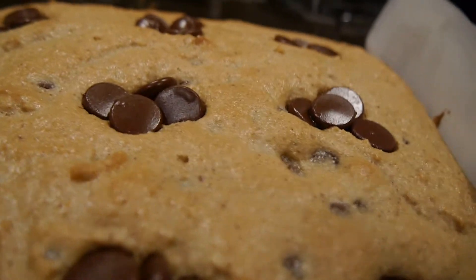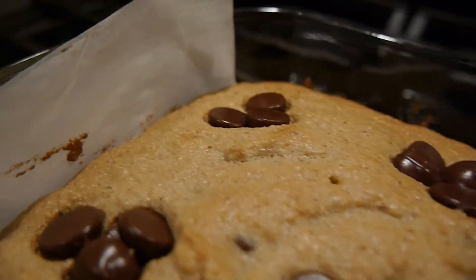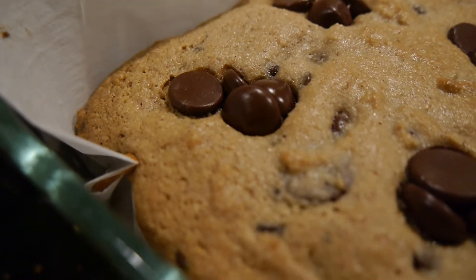This was probably the best recipe I've made so far out of the other two videos on my channel. I really enjoyed this one and so did my family. So without further ado, let's get on with the video.